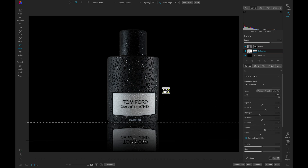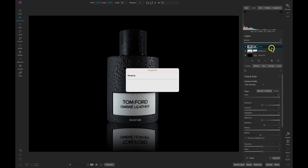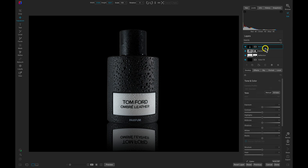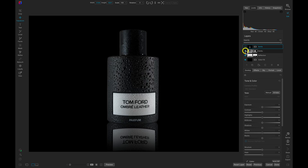We've created a nice reflection for our bottle. Now let's head into the layers pane, right-click on the bottle layer, and choose New Stamped Layer. That will duplicate these three layers and merge them into one cohesive composite layer while maintaining the original three layers. If I turn these three layers off we don't have anything, but we can turn them back on if we need to readjust. Let's rename this layer 'BBR' — for background, bottle, and reflection.